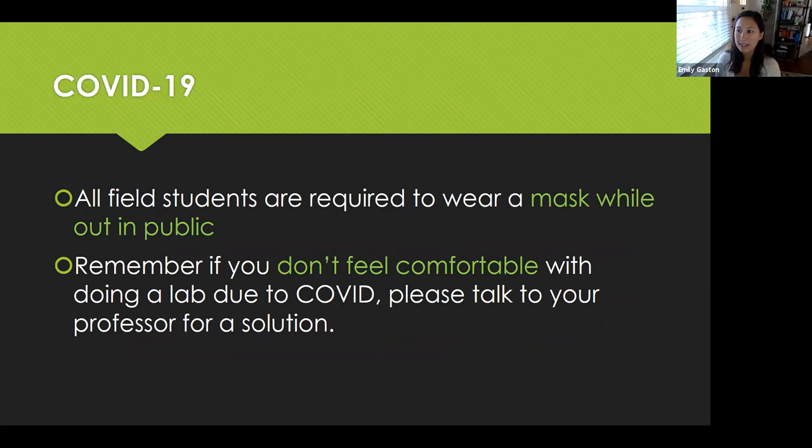For COVID-19, all students need to wear a mask while out in public. So if you're out doing something by yourself or on a field trip with your class, make sure that you bring a mask — it's a requirement for all students. And as a reminder, if you don't feel comfortable doing a lab due to COVID, please talk to your professor for a solution. They're here to help you, so just talk to them and I'm sure they can figure something out for you.